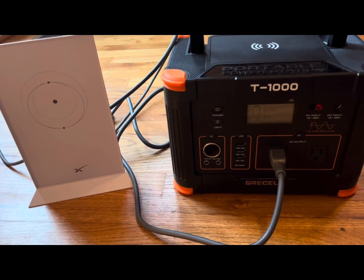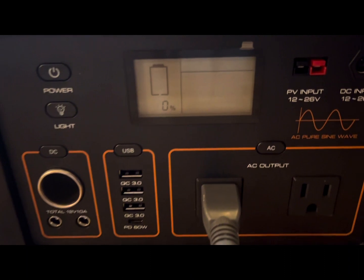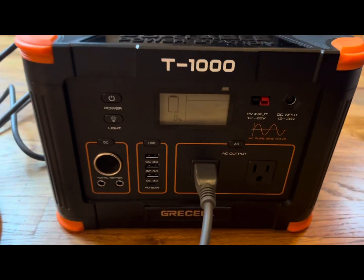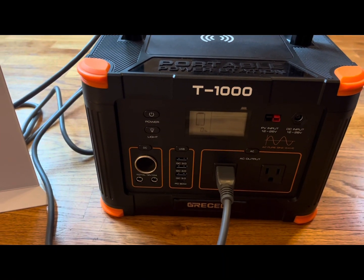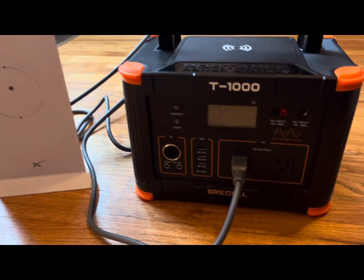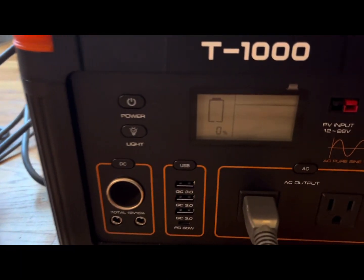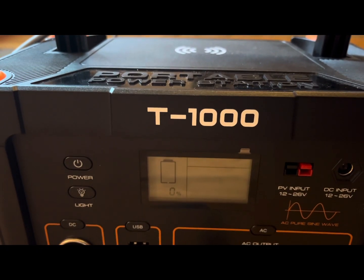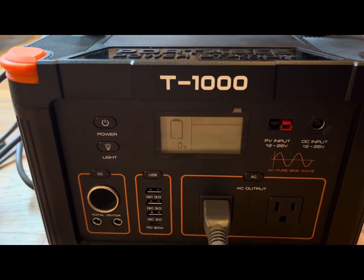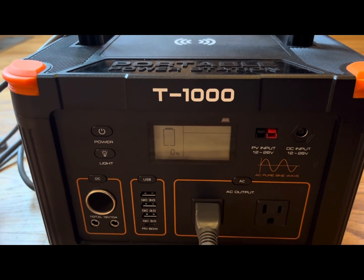Good morning. It is now 7 a.m. the very next day, and it just went down to 0%. So this box powered my Starlink modem for 21 hours. I started this thing at 10 a.m. yesterday. I did watch a couple of videos of the Jackery 1000 box and noticed that on average it seemed to last about 13 hours. So the fact that I got 21 hours is fantastic — and this was going straight through with no breaks on the wifi continuously for 21 hours.